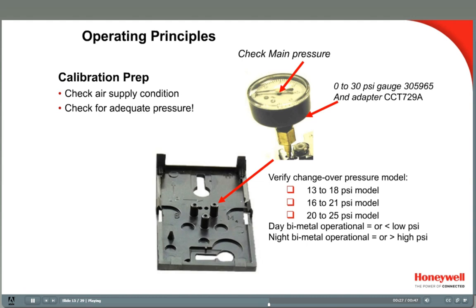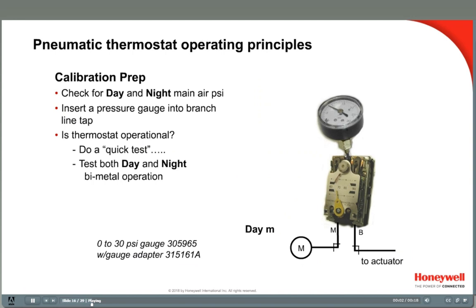Then change the system over to the high night pressure and check it again — it should be at or above the upper pressure, 18 psi in this example. If the main air pressure is low, check for air leaks, crimped tubing, dirty filters, or an incorrectly set pressure-reducing valve.